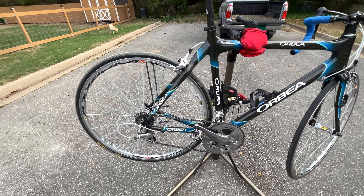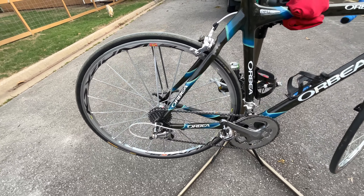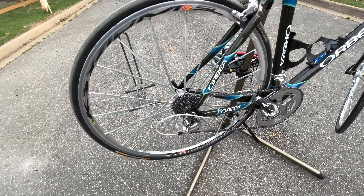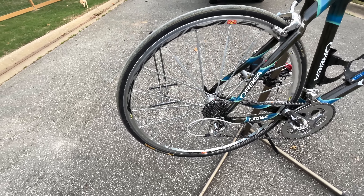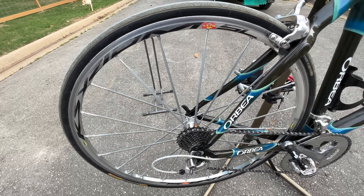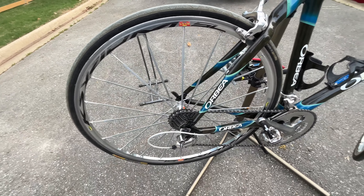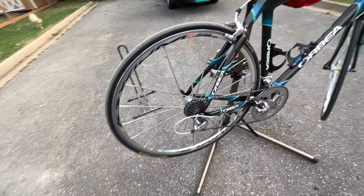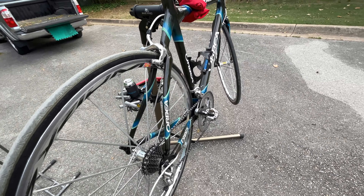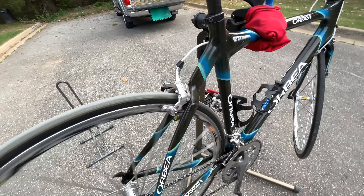I don't know what the original wheels on this bike were, but it has some Mavic Ksyrium with bladed spokes — really quick-engaging wheels, and aerodynamic with the spokes.